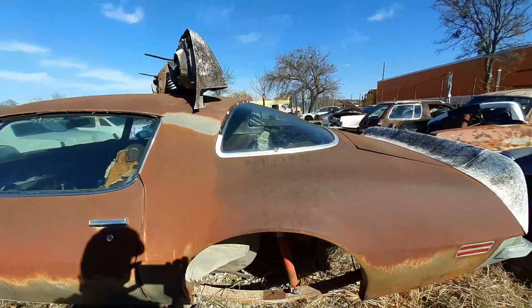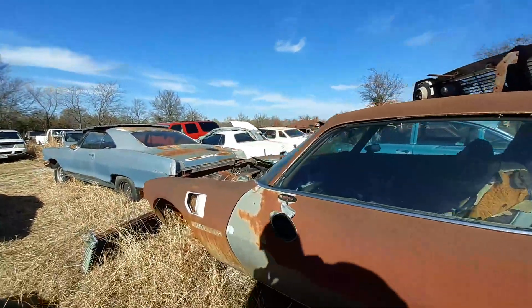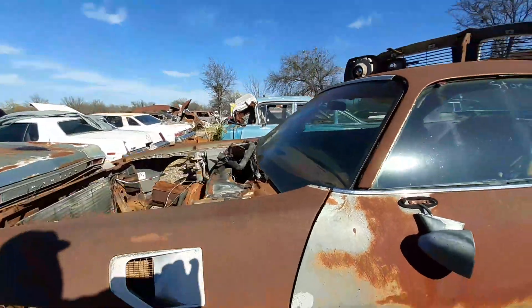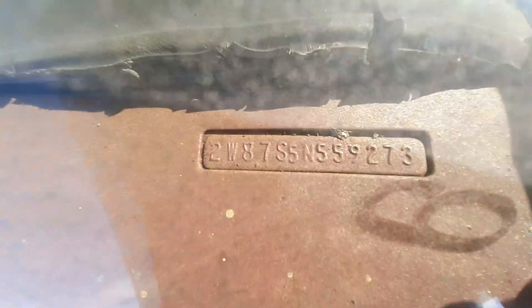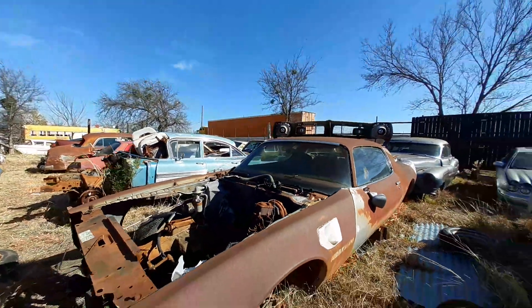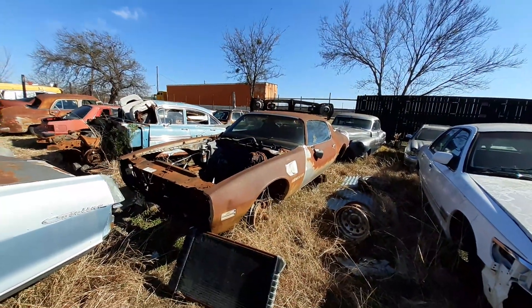If I'm lying, tell me that I'm wrong. I happened to find the VIN number too. 1975, baby. I'll get back at y'all later.